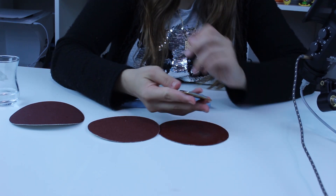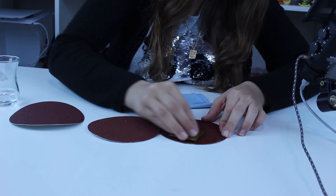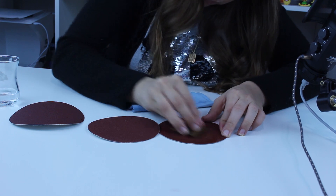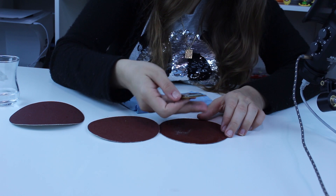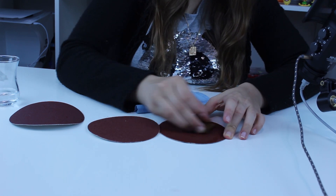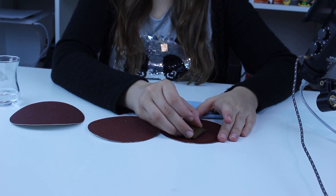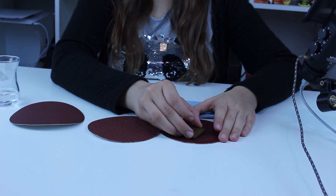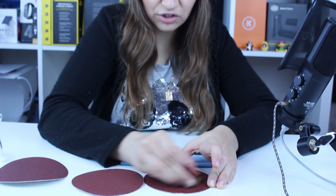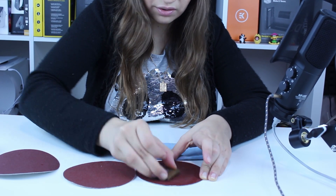Since we don't have all of the sizes we won't get the ultimate shine, but we will see what we can do. You don't apply pressure even if it looks like this — you just hold it with your hands and do like this, but you don't apply pressure. You do circular movements.